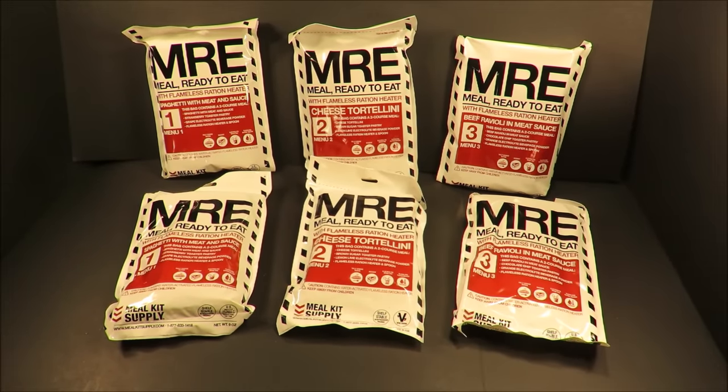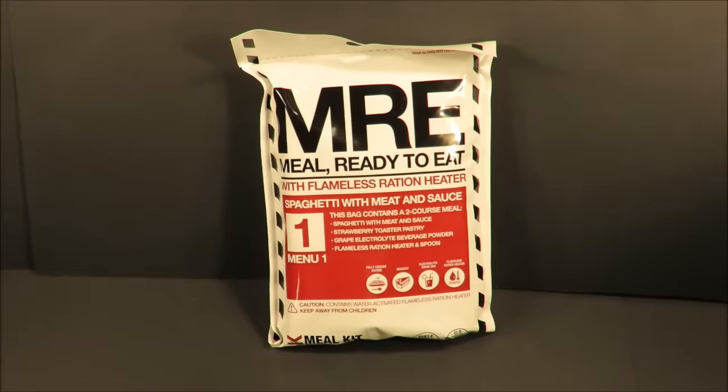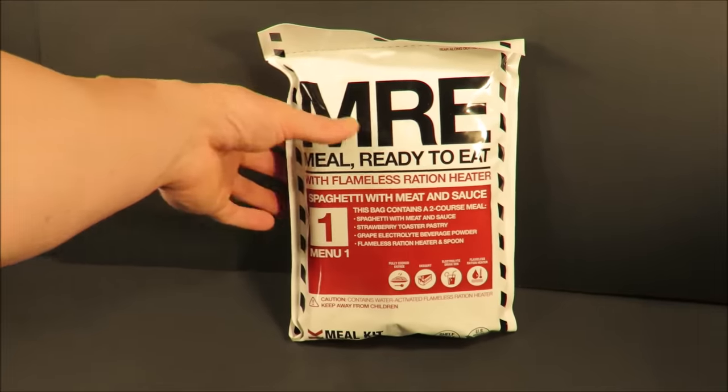That case totals out to approximately 3,600 calories. Alright, menu number one: spaghetti with meat and sauce.